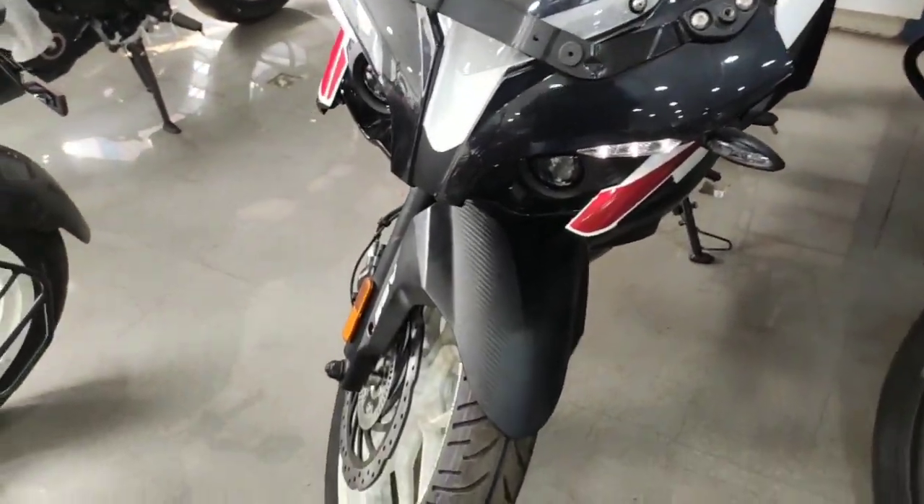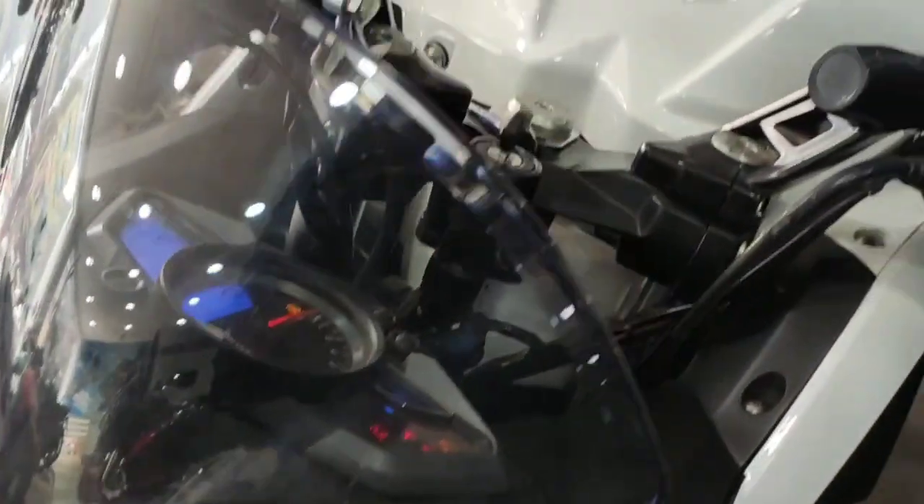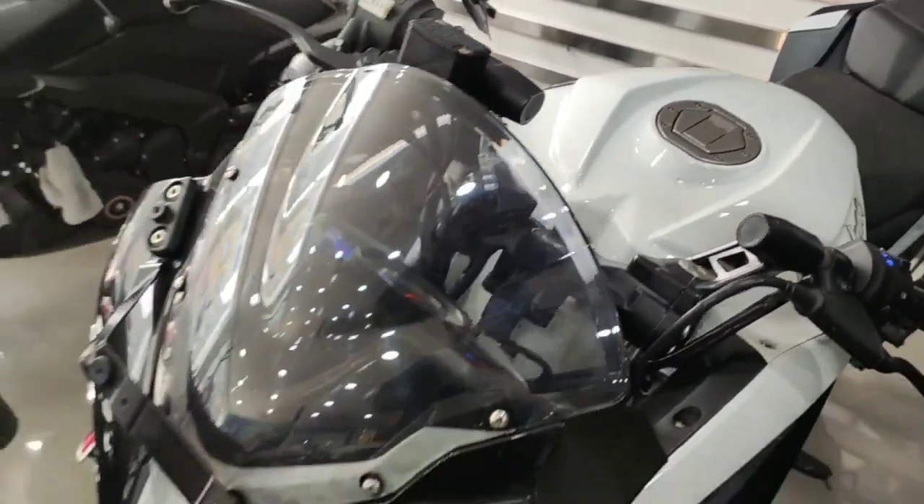The name of this bike is the Pulsar RS200. Both the looks and performance are great — let me know your thoughts in the comment section.